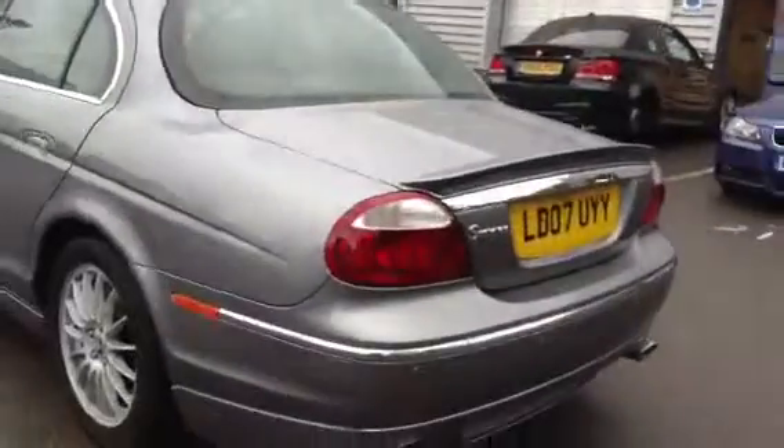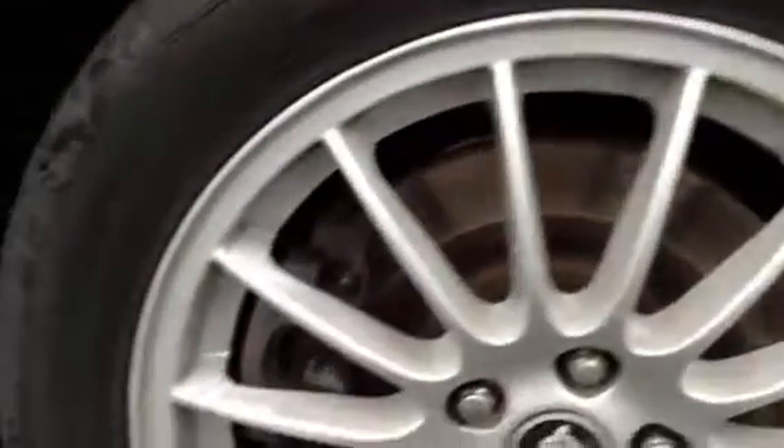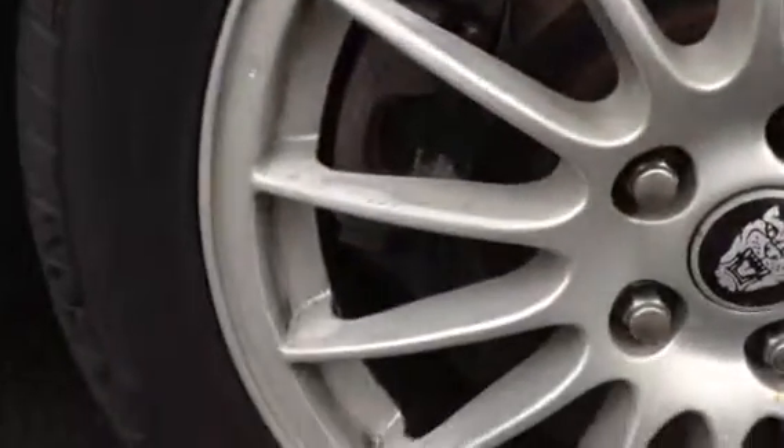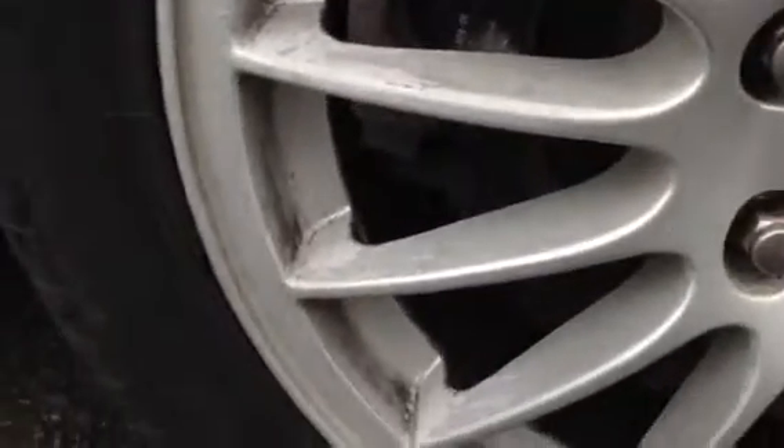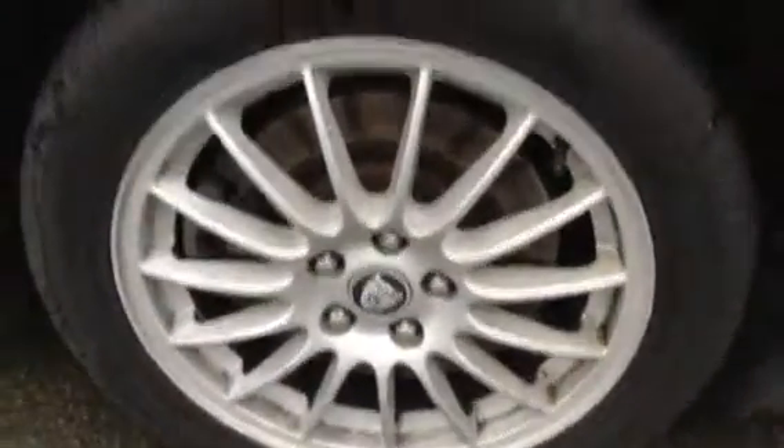Moving to the near side of the vehicle. Looking at the near side rear tyre — you're looking at around 3mm of tread there as well. Looking at the near side rear alloy, there's a lack of appeal to be honest. There's a lot of paint starting to come off, so it would need a respray or a refurb.